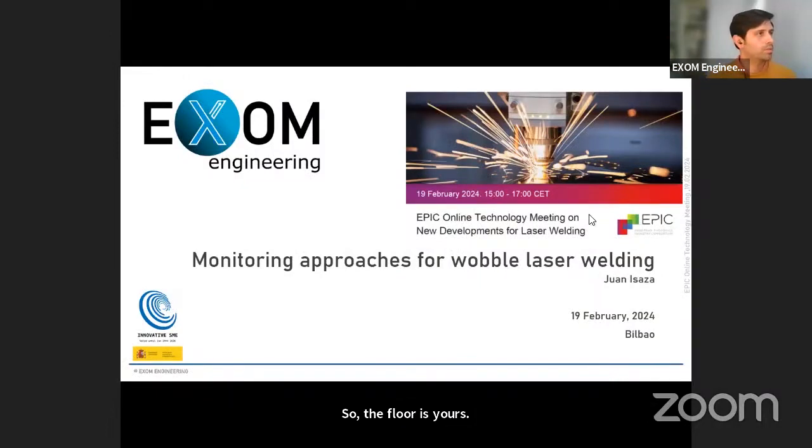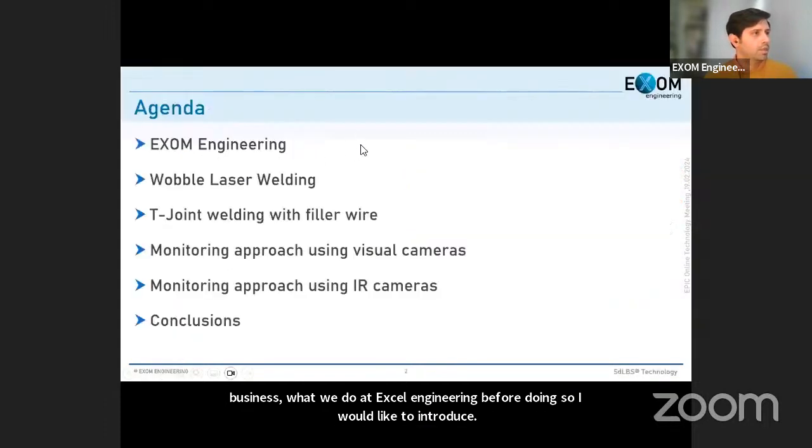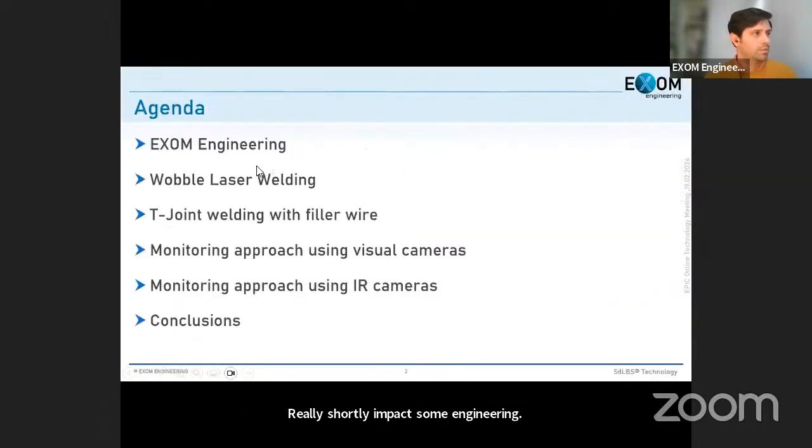Good afternoon to everybody. I would like to share some words about our daily business and what we do at XM Engineering. Before doing so, I would like to introduce XM Engineering briefly, and for the presentation today I would like to explain, for those of you not really familiar with wobble laser welding, what we do and how we do it.